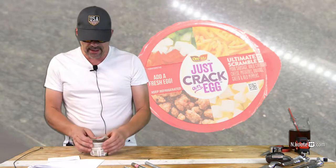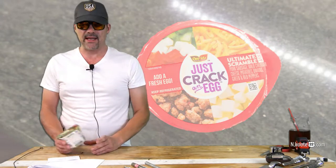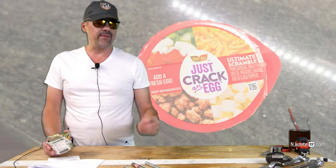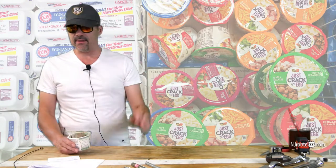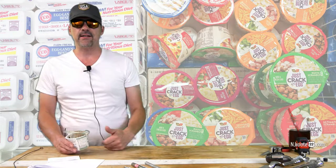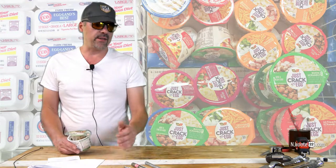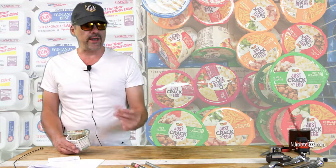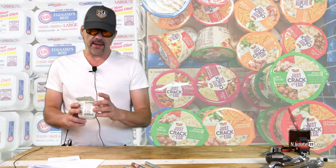I don't recommend that people cook anything in the microwave besides water — the microwave destroys your food for the most part. If you're really in a hurry and don't feel like warming something up in the oven, the microwave can be used. I've been guilty of using it myself sometimes to heat up a piece of meat or melt some cheese, but I wouldn't generally recommend it.